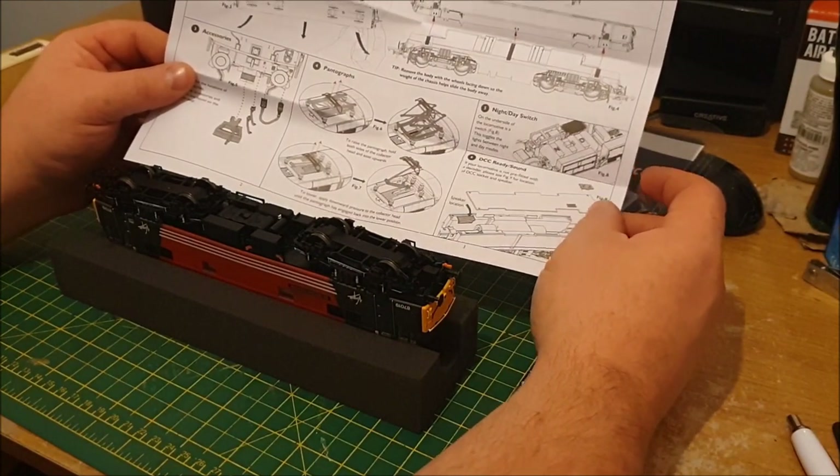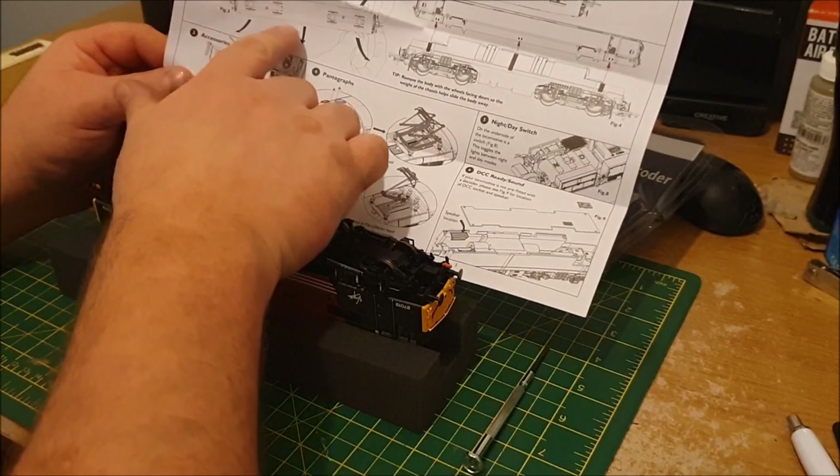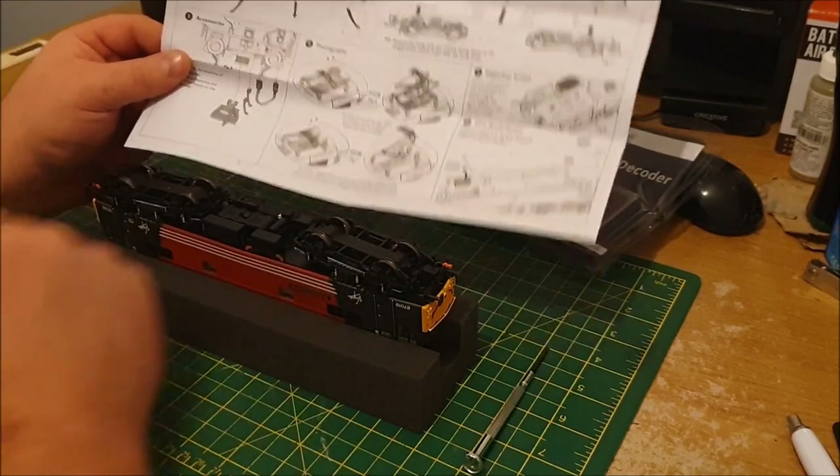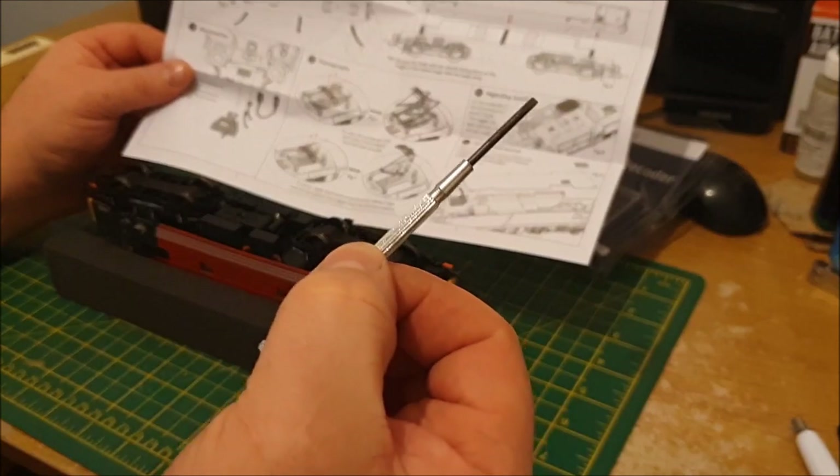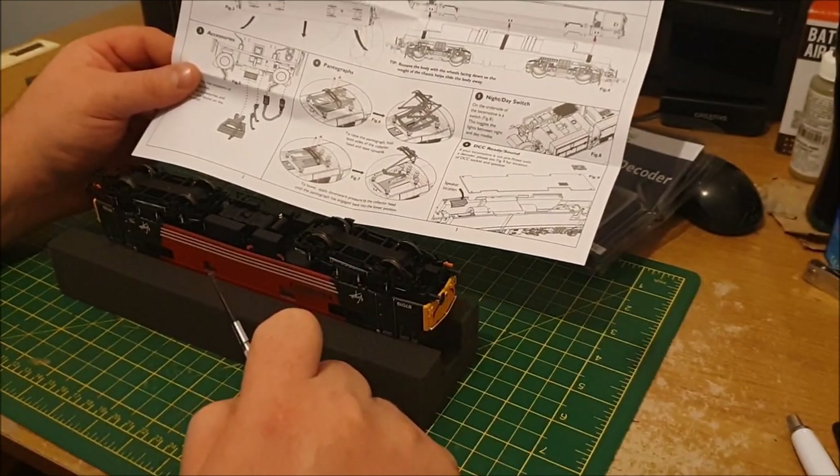Lifting the loco — it says there are six points where you can unclip. I'm going to try doing that with a little flat head screwdriver, so hopefully that will work.